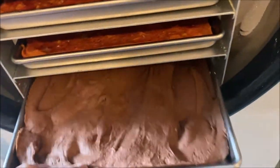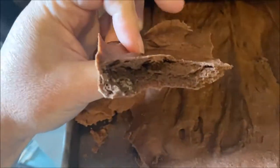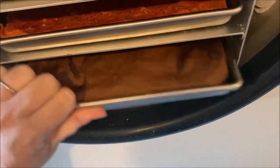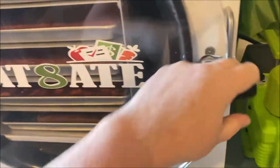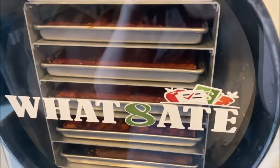Here's our brownie batter — pretty hard. I'm hoping I can just blend it up into a powder and then use it for like mug brownies or something. I'm going to let those trays warm for a few minutes before I take it out because it's pretty cold.